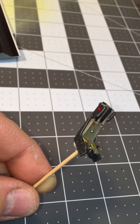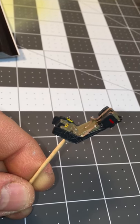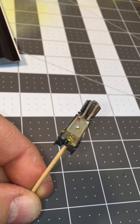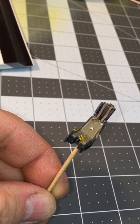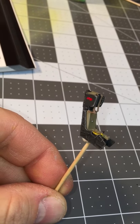I took some Tamiya tape and tried to make some seat belt looking items. I did some hand painting on some details, some of the markings, the placards, ejection handles and whatnot. It just needs a coat of flat to blend in all the superglue marks and then it will be ready to install in the cockpit.